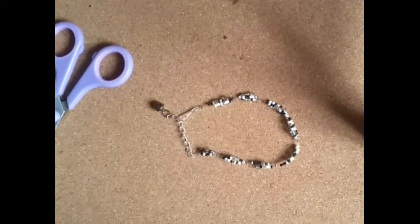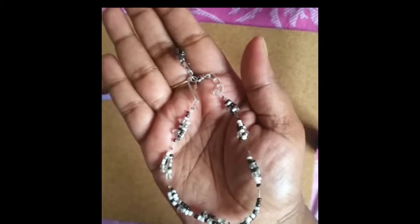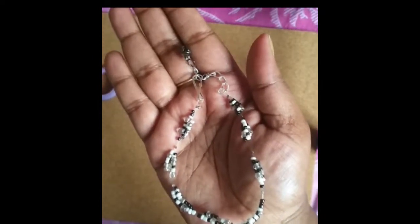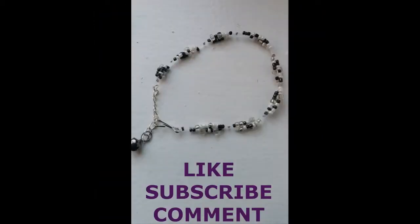10 inches on top. I hope you like the project. Like, subscribe and comment. Take care. Bye-bye.